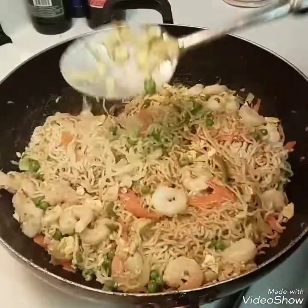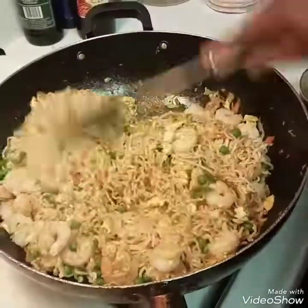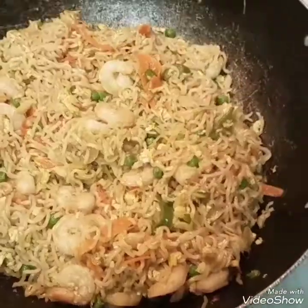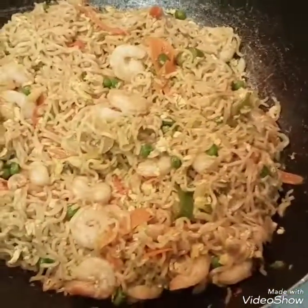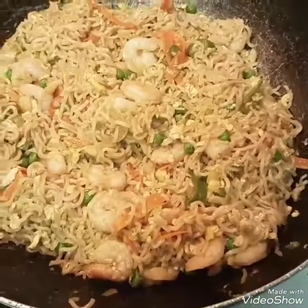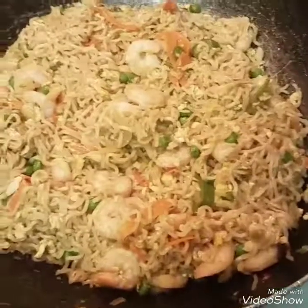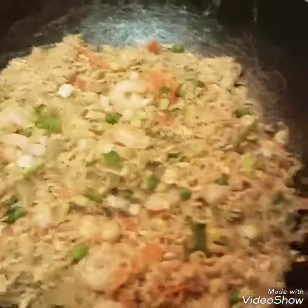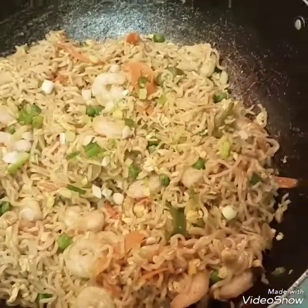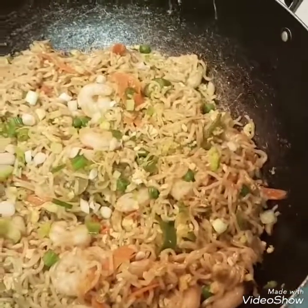I switched out the fork for a big spoon and I'm just going to stir the sauce in. This is the final look of the stir-fry ramen with shrimp and vegetables. At the end, you go ahead and put in a little bit of your spring onions — the ones you set to the side, the scallions — just put those on raw.